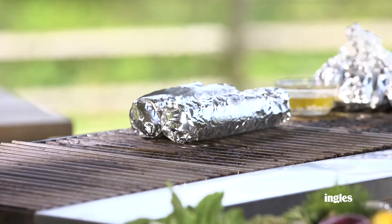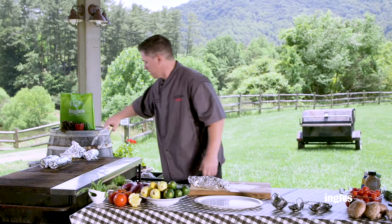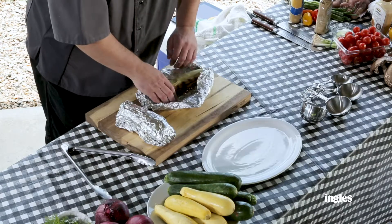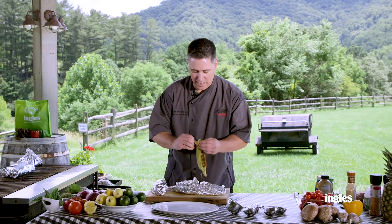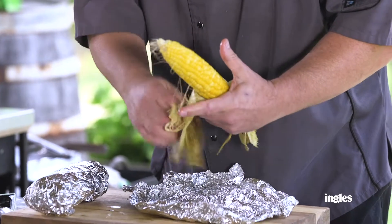Now, as you can see here, I've got a couple of them already done. Move these over. So the corn's off the grill — look at that beautiful grill mark right there, and watch how easy it is to shuck this corn. We soaked it in water ahead of time. You pull it off all nice and clean — nothing sticks to it.